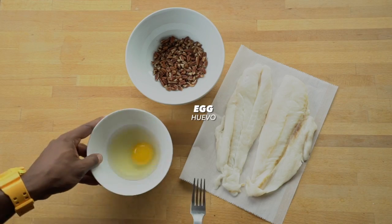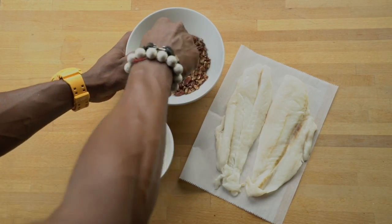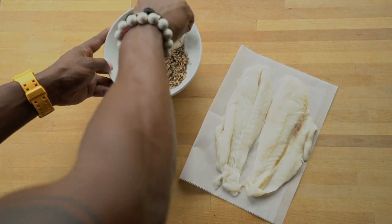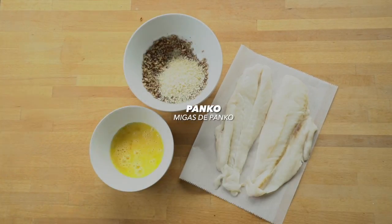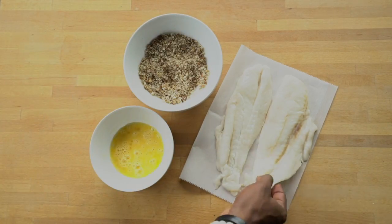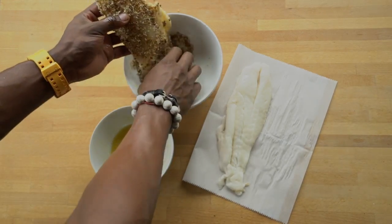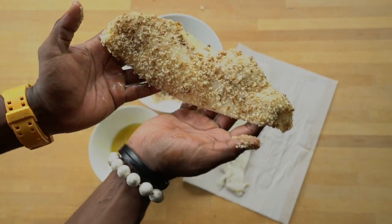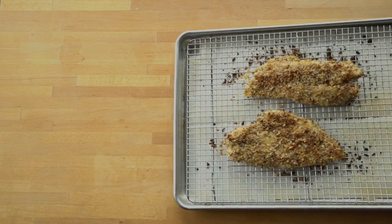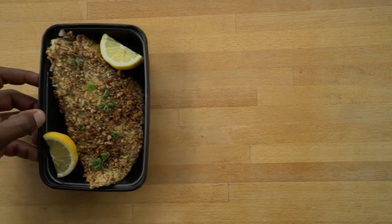For the orange roughy, whisk one egg in a bowl, then select your favorite nut — I'll be using pecans because they're much easier to crush up. Use a mallet or a spoon and mash the pecans into pieces. Add a dash of panko, cumin, and garlic and mix it together. Dip the fish in the egg and then the pecan mixture. Place the fillet on a baking sheet or baking rack and bake for 15 minutes at 400. Garnish with parsley and lemon.